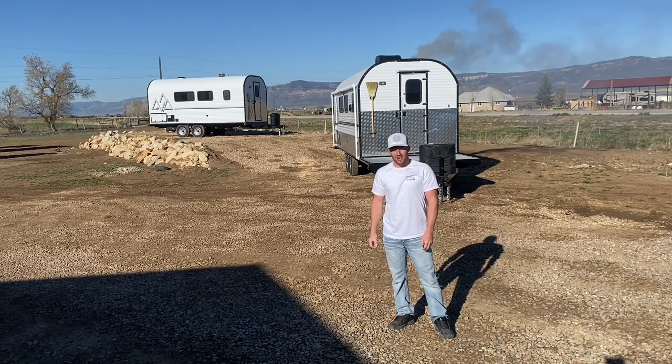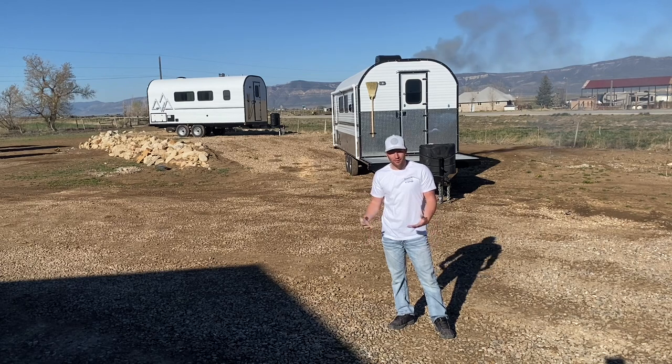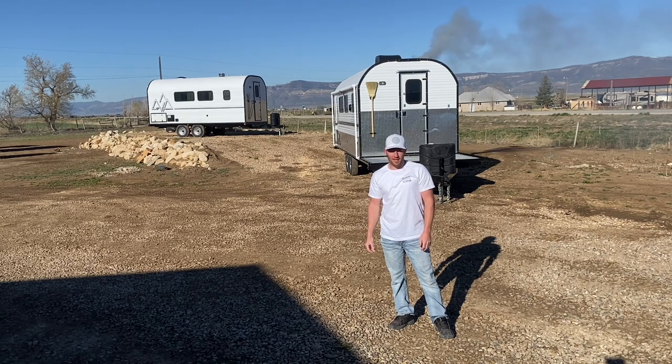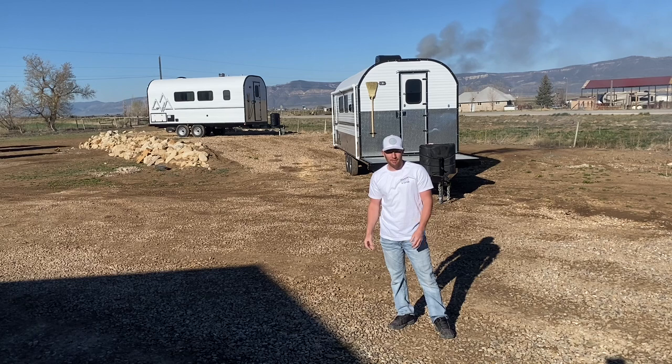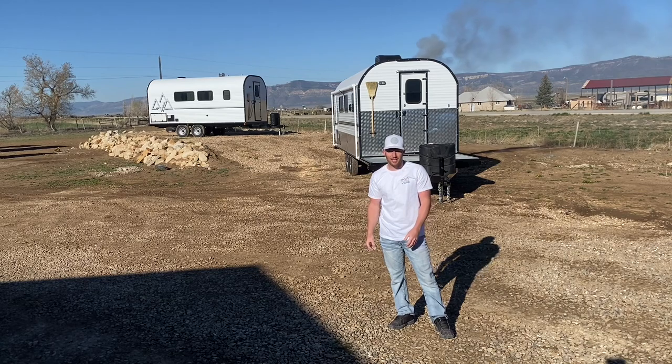Good morning guys, welcome back to the channel. Today we're going to walk through another camp — this camp here behind me. We're going to walk through it as if you were picking this camp up, show you some of the different features, how to use them, and just prepare you to have great adventures with your family and friends. We'll get started, take you around the exterior, show you how to use it and some of the features.